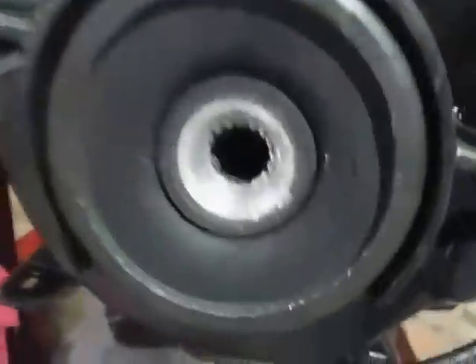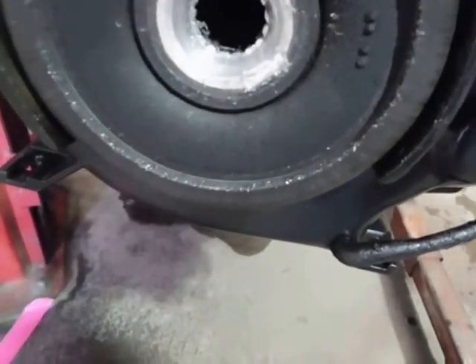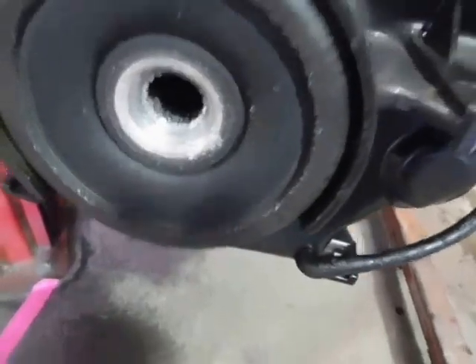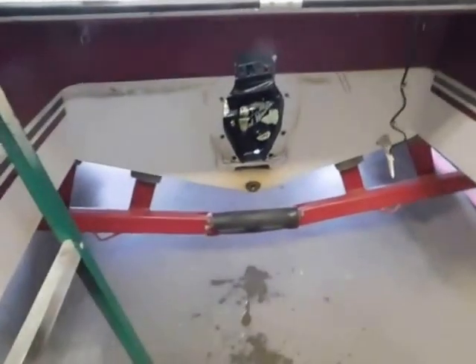There's his motor and there's his drive coupler, which is going to need to be replaced. And there we are, moving on along.